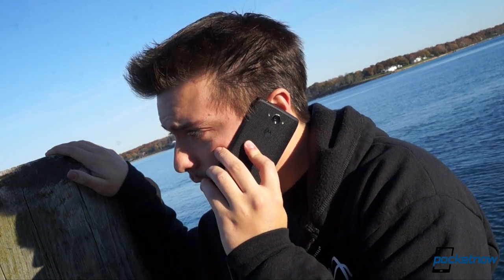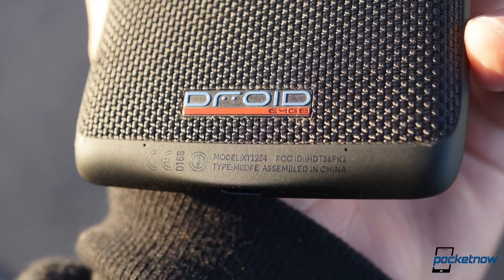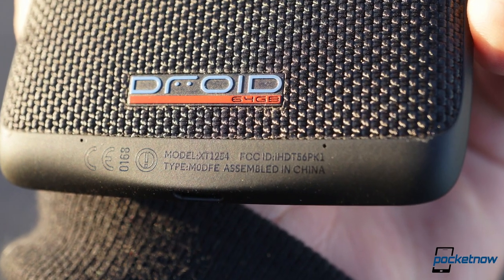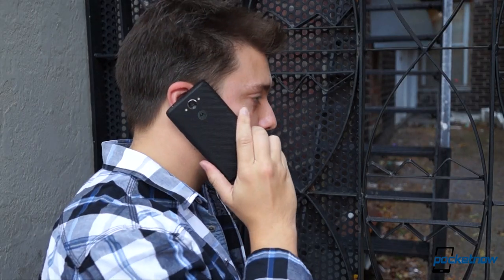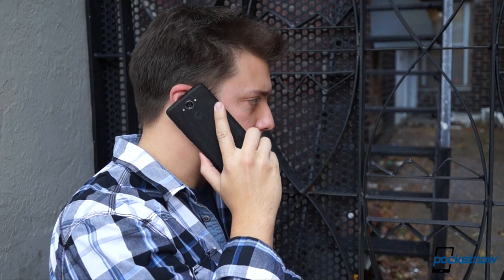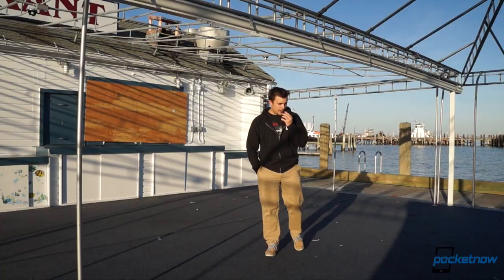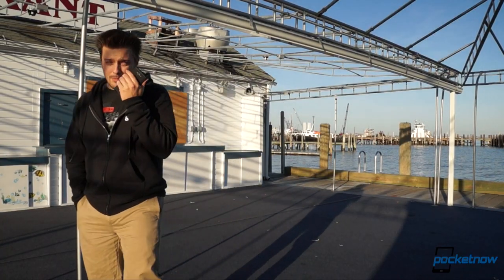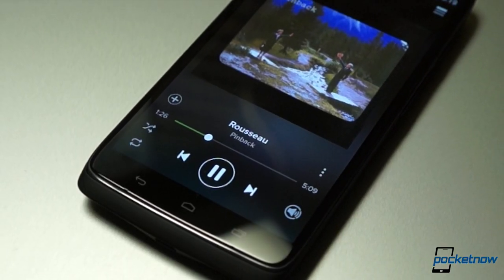Finally, there's audio quality. Motorola added a fifth microphone to its Crystal Talk noise reduction rig here, but callers told us they could still hear plenty of background even in a moderate breeze. Earpiece quality on our end wasn't terrific either, with most callers sounding pretty fuzzy. Verizon's CDMA network can probably take the blame for at least some of that. When we switched to Skype or Google Hangouts, clarity was much higher. The front-firing speakerphone isn't the loudest we've heard, but it's in the right place and has enough oomph to make itself audible in most settings.